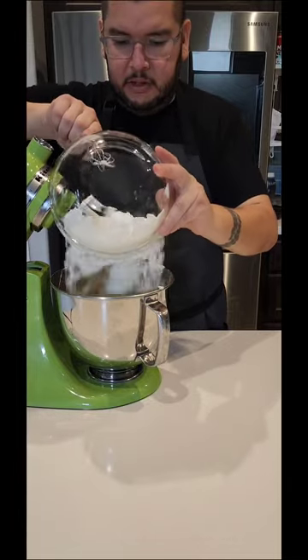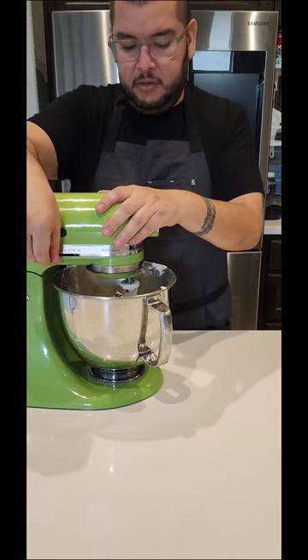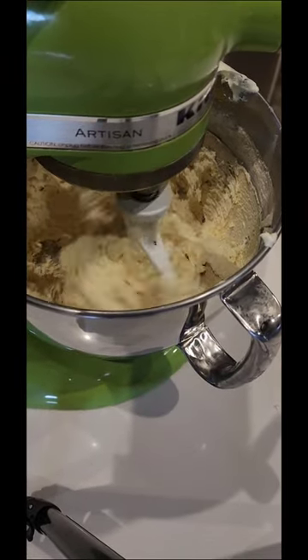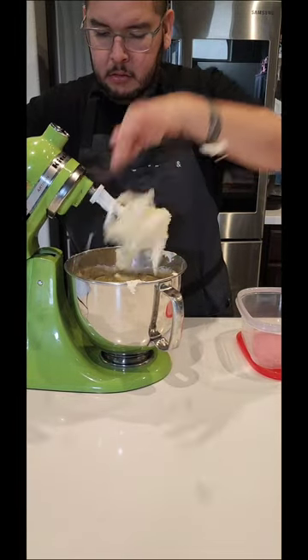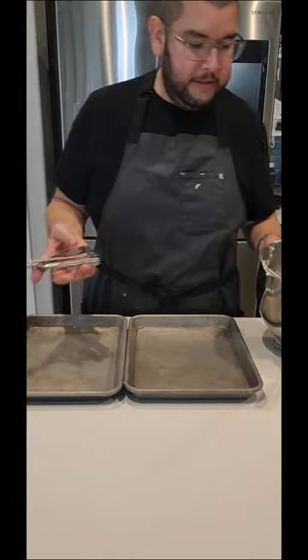Now it should look like this once it's done, then we'll stop and add in our flour mixture. Mix on low just until everything comes together, then go ahead and turn this off. Alright, got my mess all cleaned up.